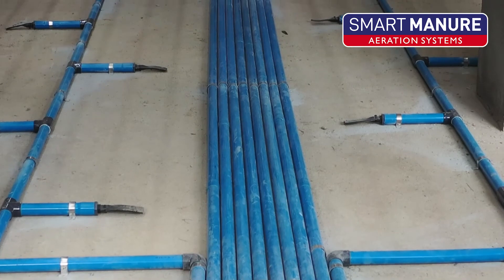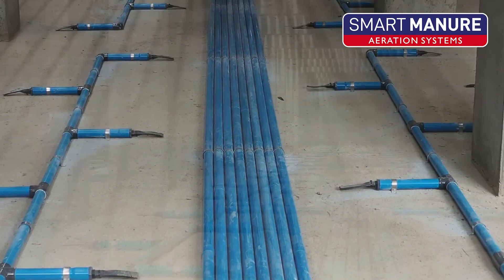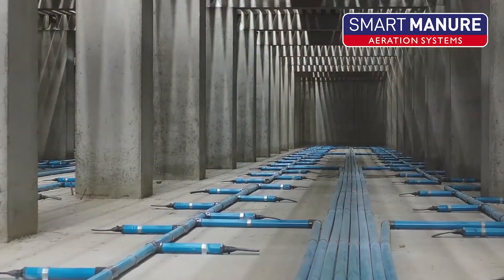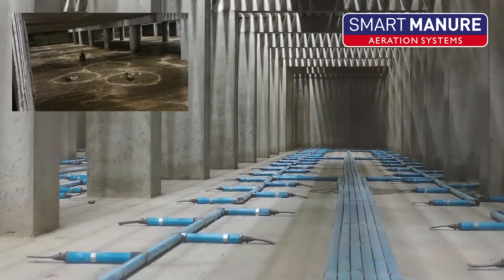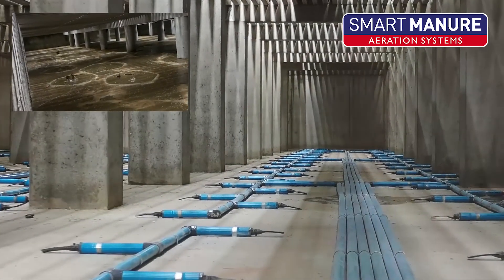The 50mm UPVC pipework is held to the base of your tank by stainless steel fittings and fixings. Air is then distributed through our non-return outlet valves, sequentially aerating your tank.